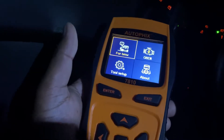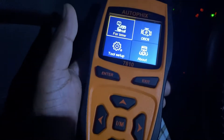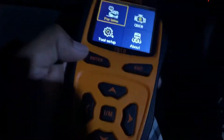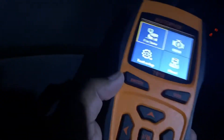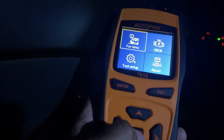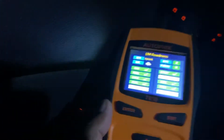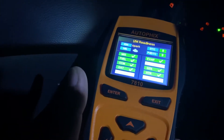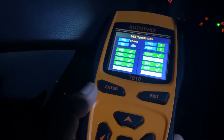Okay, so we're going to be connecting our OBD2 reader. Here it is — we have successfully connected the Autofix 7810 to the OBD port. Here is how the interface looks. Let's click on the quick scan and the IM option to see what it does — it tells you if anything is wrong, any DTC issues.